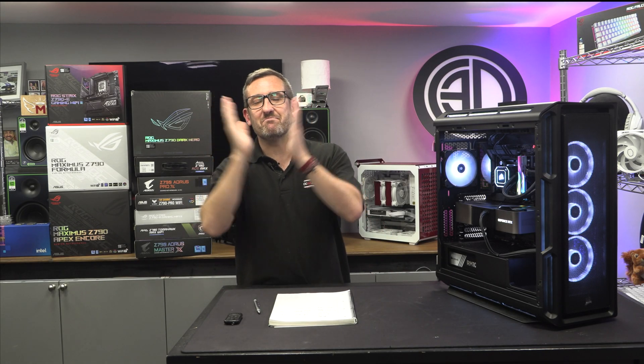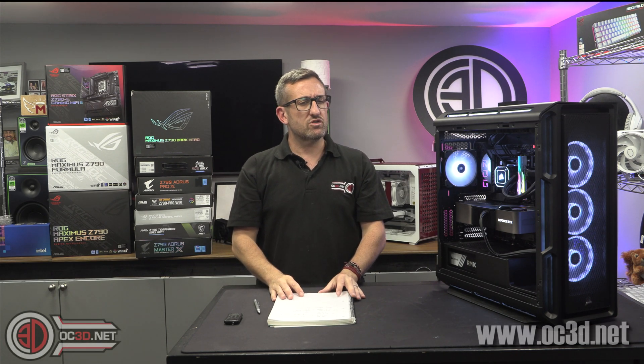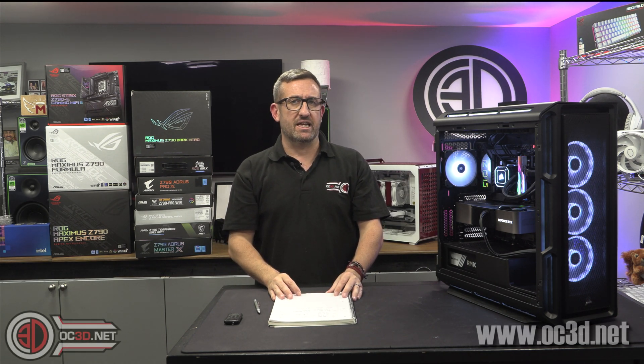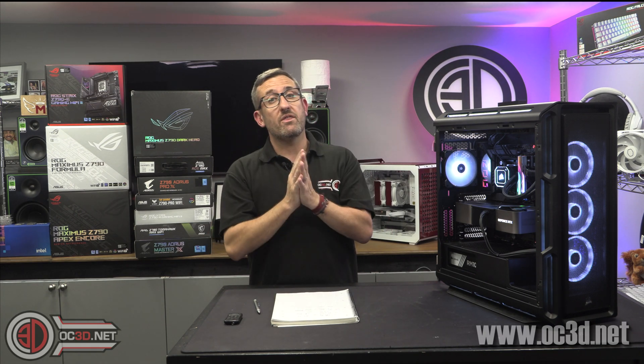Hey guys, it's Tiny Tom Logan back with another video. Today we're going to talk all things 14th gen. I'm not sure why they needed an NDA for this in reality, but there we go.